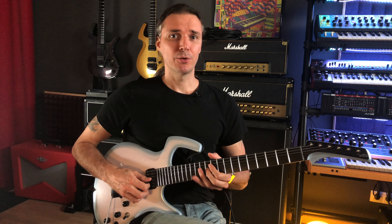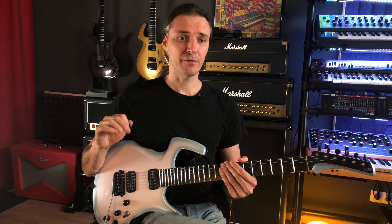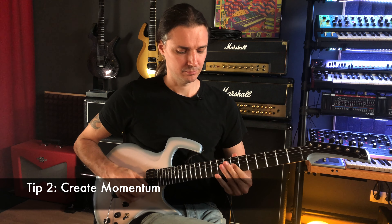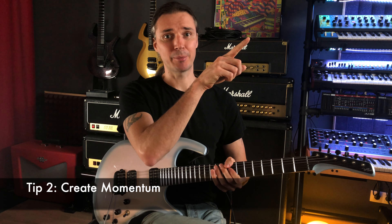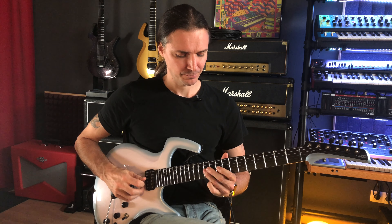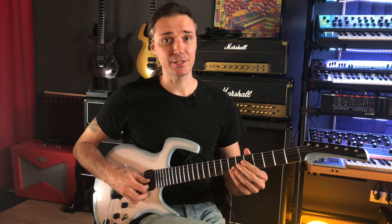First of all, I start on a note that's on the second degree of the scale. If I'm in E, I don't start on E. That E is a very peaceful and restful note, so if I start there I will have to build up the momentum again. So I start with the F sharp, and that gives me — it's kind of like starting uphill, right? It's easier to roll down the hill than to have to climb up first. So I'm already starting at the top or close to the top, and then I land on the E.